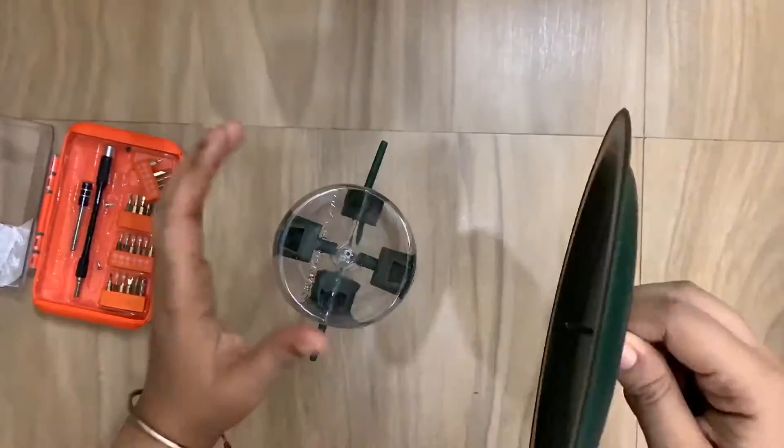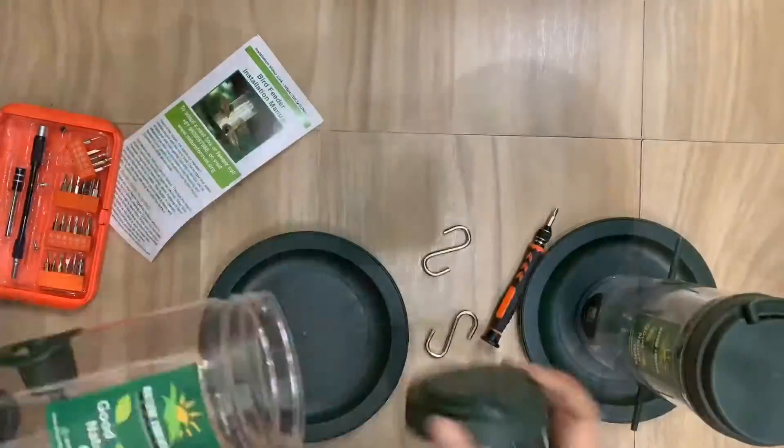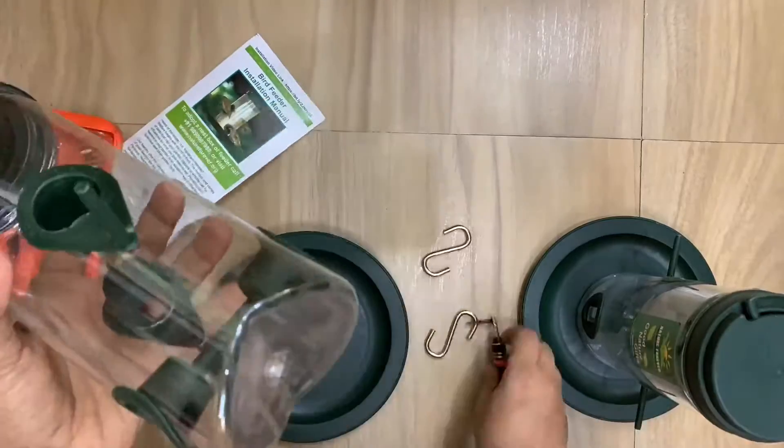For assembling you will need a screwdriver. Do not tighten the screw too much on the plate as it might bend or even damage the plate. Let's complete assembling both of them.